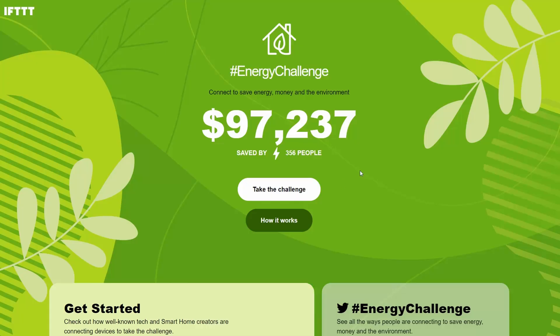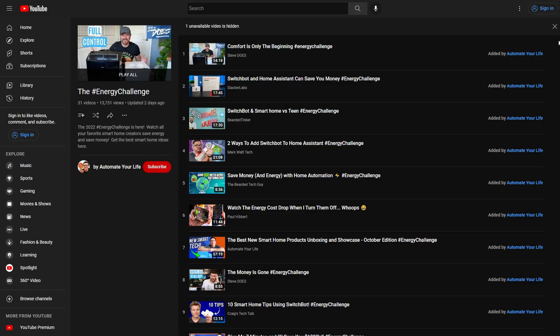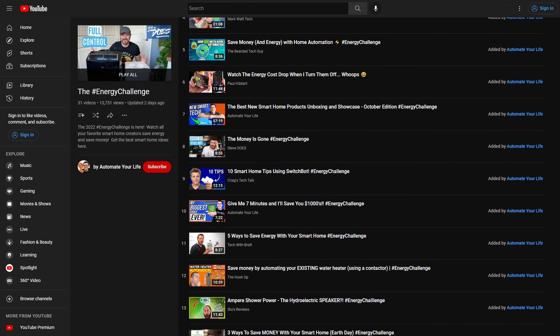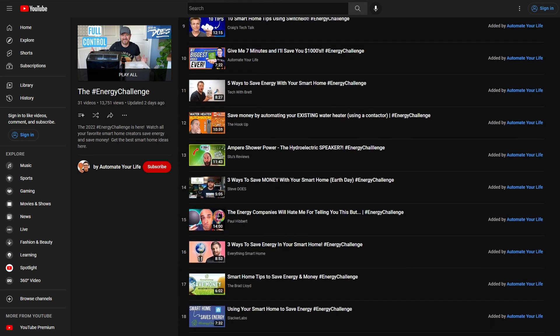This video is sponsored by SwitchBot and they partnered with IFTTT for the Energy Challenge. If you want to join in and show how much money you've saved through energy savings with connected smart devices, head over to the Energy Challenge website linked in the description. There are also a ton of other smart home YouTubers who have made videos about the Energy Challenge, so check out the playlist at the end of this video for ideas on how you can save energy with your smart home.